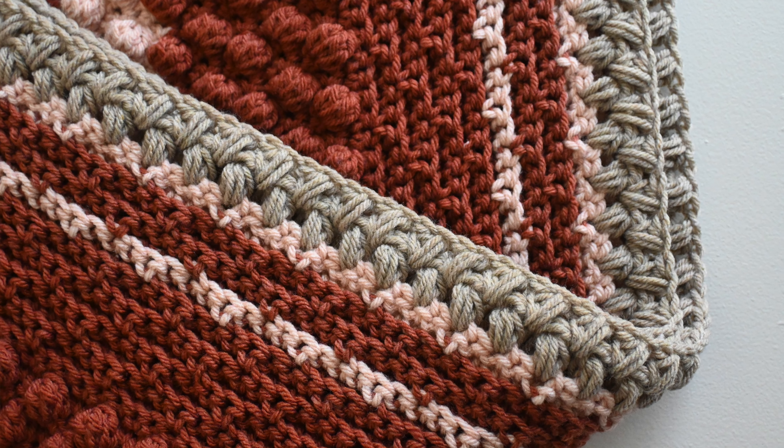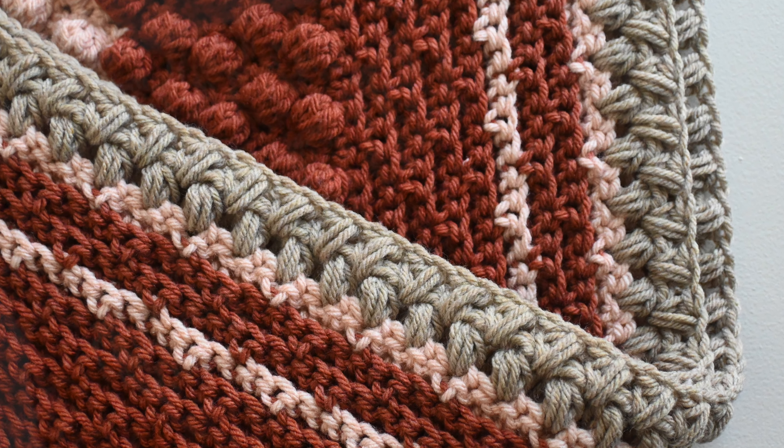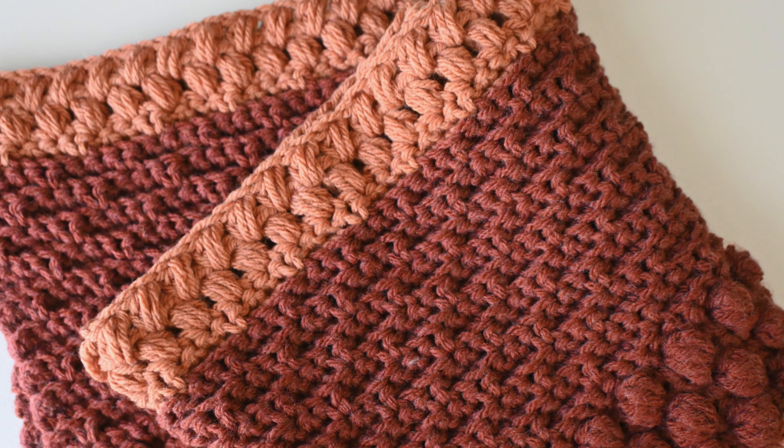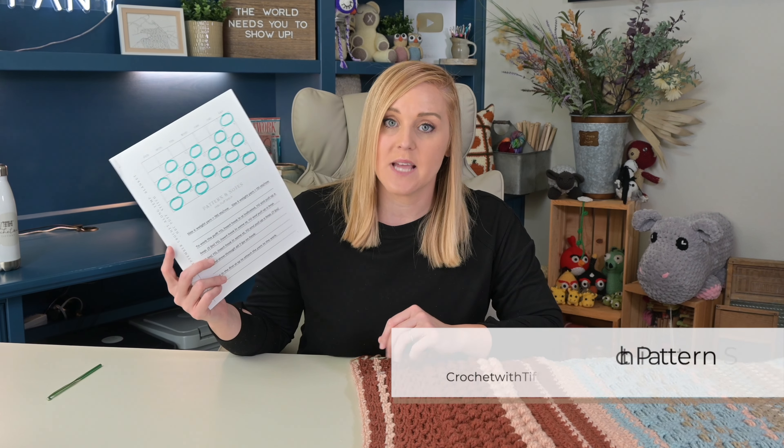Hey guys, welcome back to my channel. My name is Tiffany. As the temperature starts to change with the arrival of September, let's kick it off with a brand new crochet stitch of the month for our temperature blanket. The September crochet stitch of the month is going to be the half double crochet puff stitch. I really love the texture of this stitch and I think it adds a warmth and dynamic to this blanket that we have not seen yet. Since this is a sampler blanket and we haven't played with puff stitches yet, I think it's definitely time.